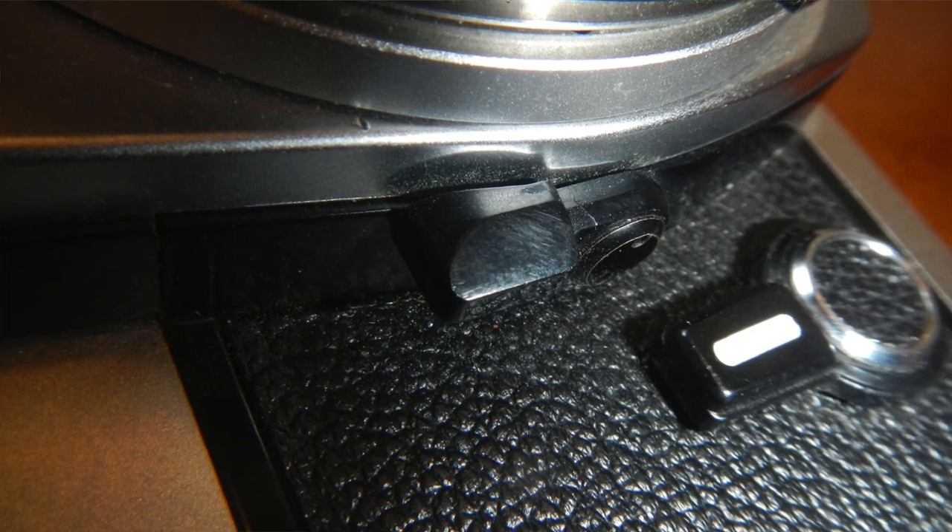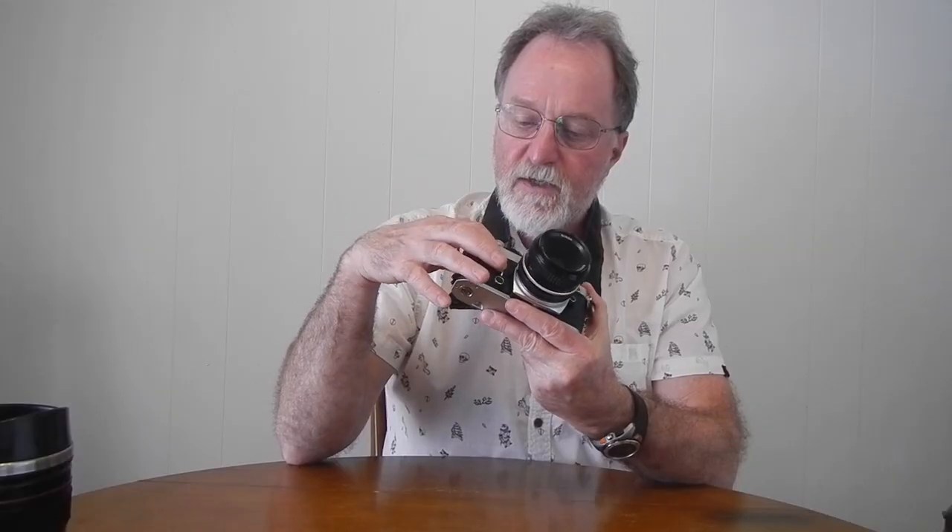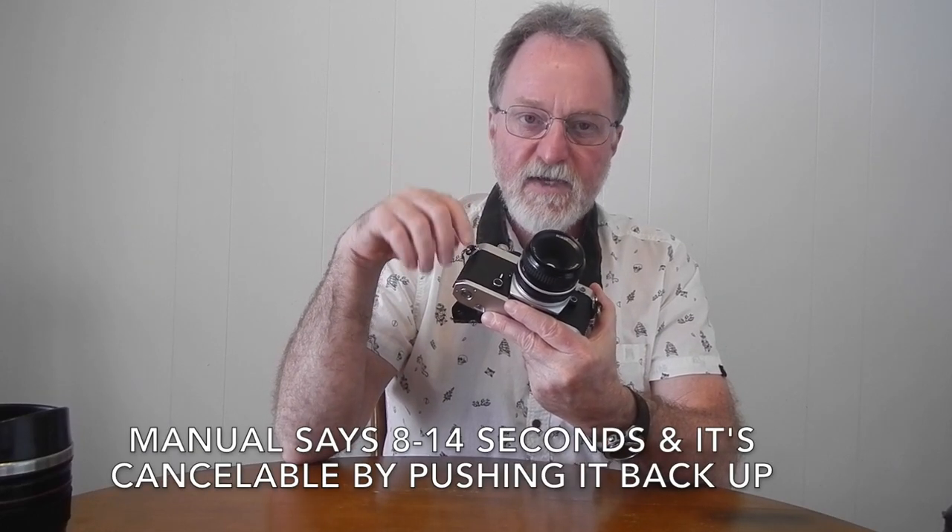If you're using a pre-AI lens or a bellows extension — something that doesn't couple — it does have a stop-down lever here. You just press it in back towards the body. It's just next to the self-timer, which I believe is 10 seconds.